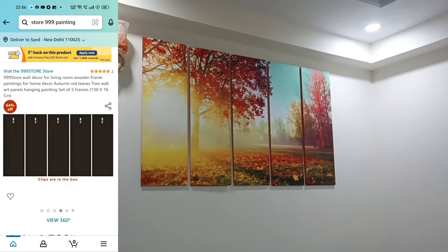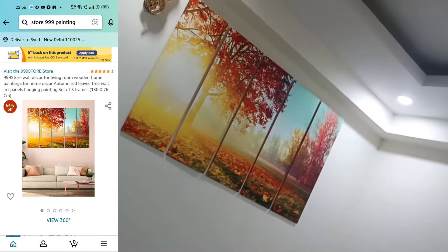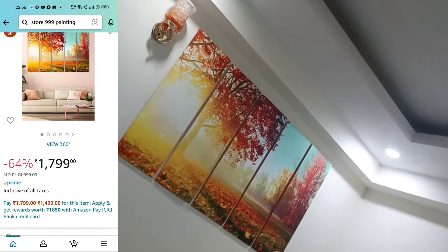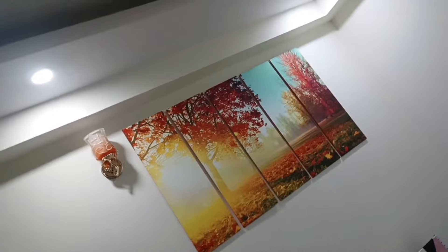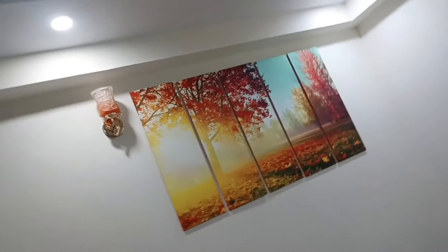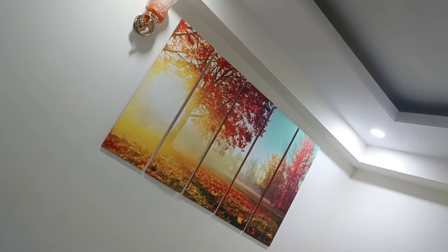This is not a promotional video. I made this video because when I was searching for this painting I couldn't find any video about it, so I decided to make one for you. If you liked this video, please like and subscribe to the channel. Thank you.